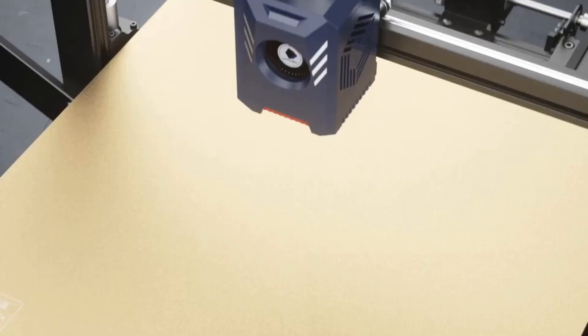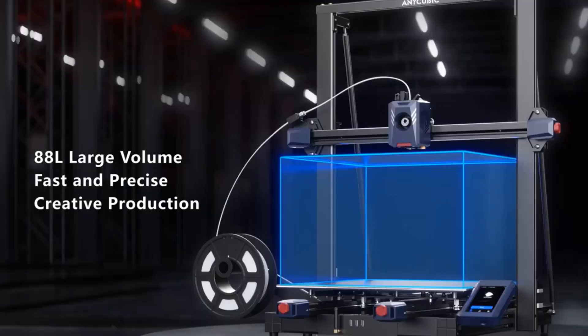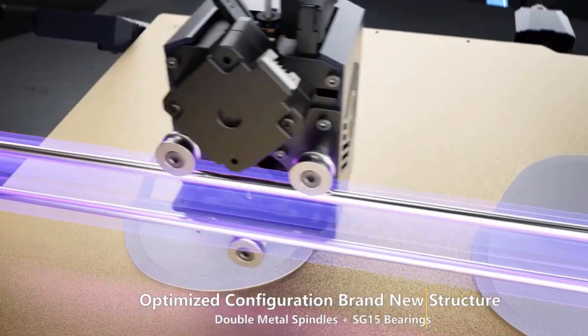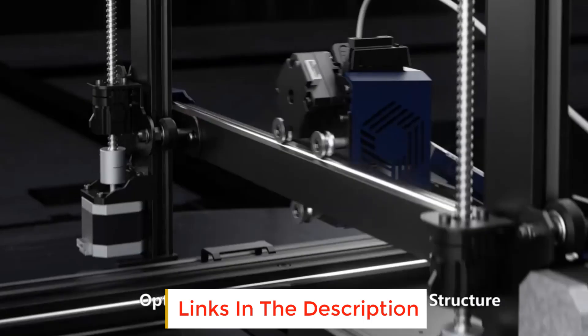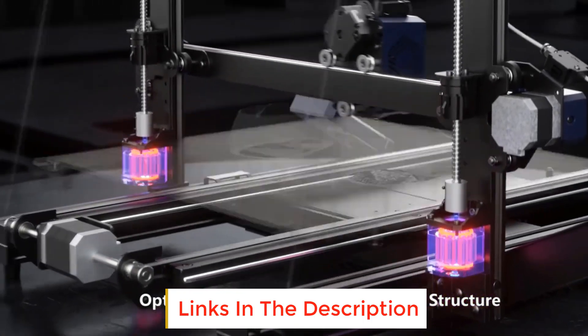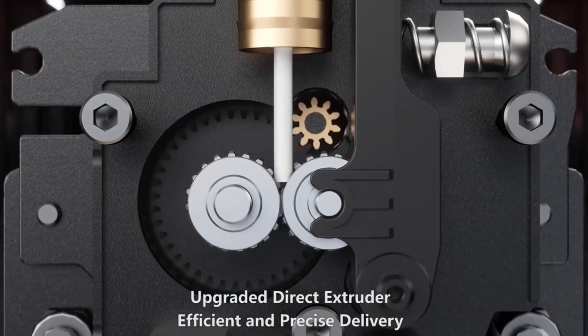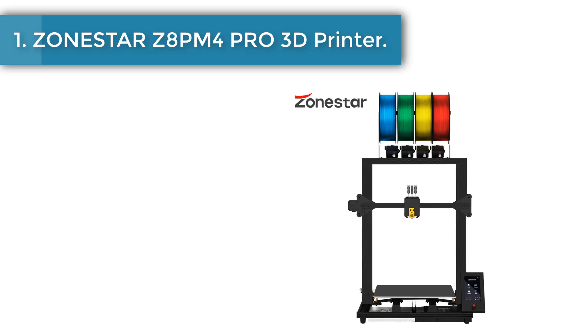Are you looking for the best multicolor 3D printer? In this video we will look at some of the best multicolor 3D printers on the market. Before we get started, we have included links in the description, so make sure you check those out to see which one is in your budget range.